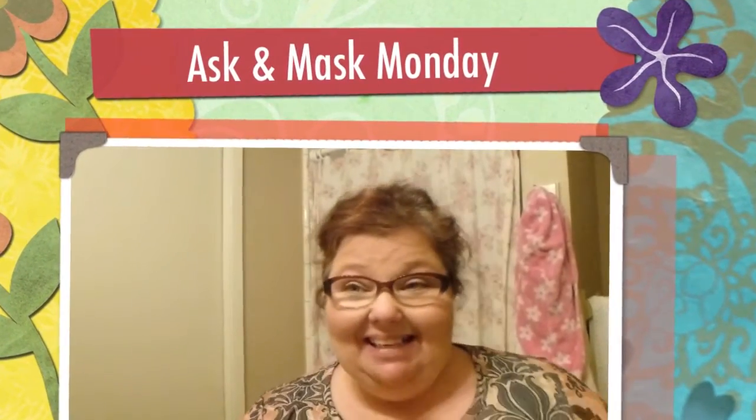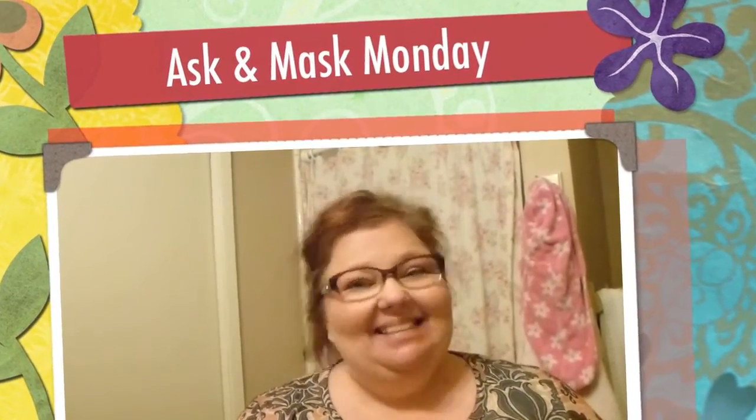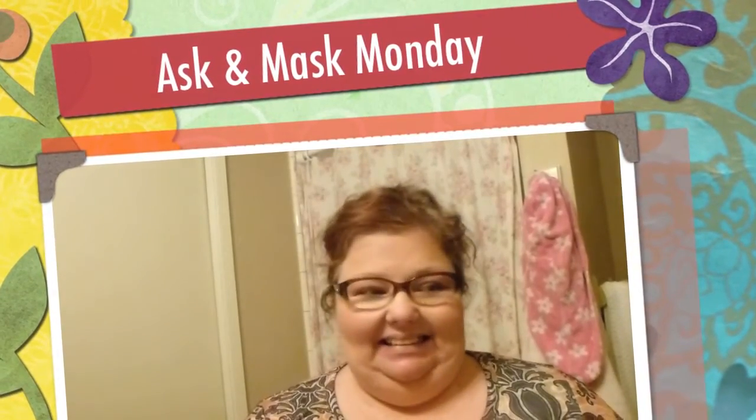Hello everybody, it's Gina and welcome back to my channel. Gina's nervous, that's really all Gina can say is Gina's nervous. I'm going to be doing a mask because it's Mask Me Ask Me Monday.